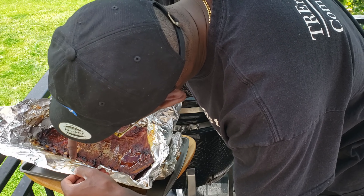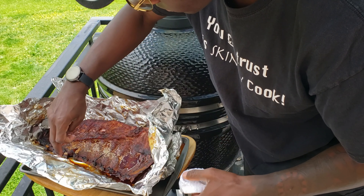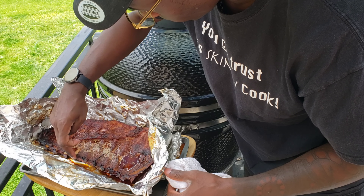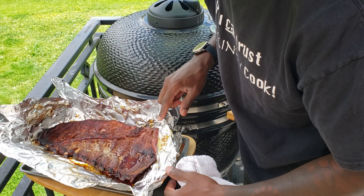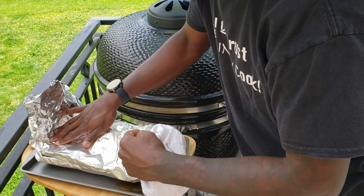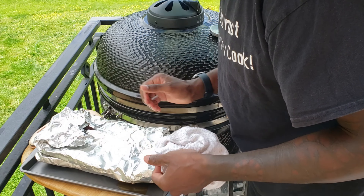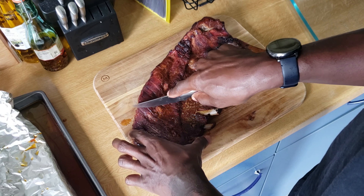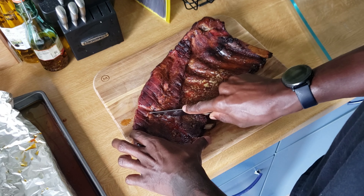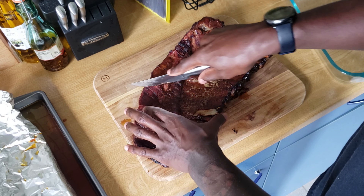What I'm doing here is double-checking this rack. When I picked it up off the foil, it didn't have as much bend as I thought it was going to, so I'm checking by pulling on the individual bones and making sure the tenderness I'm looking for is there before I pull them off and let them rest. If you don't get this right out the gate, you can't really put them back on the grill and expect good results. We got them rested and on the chopping board — let's see how these ribs turned out.